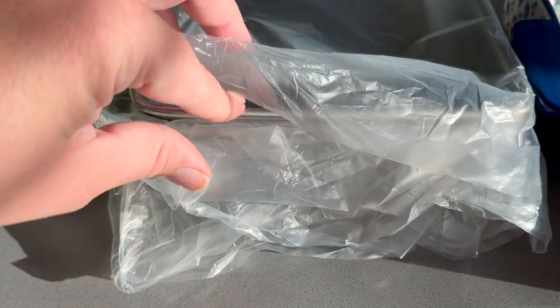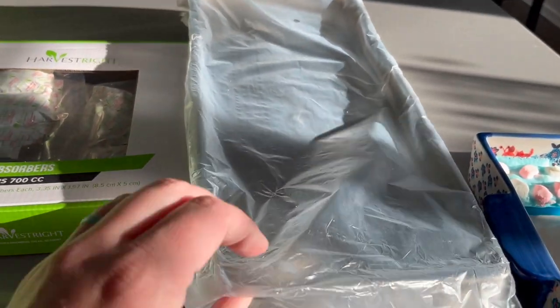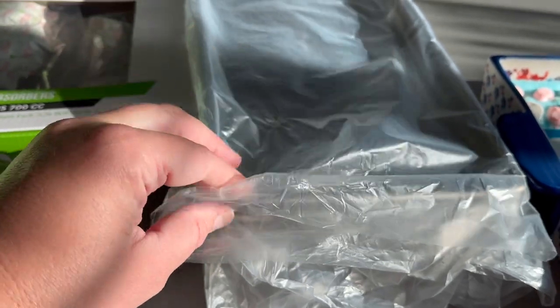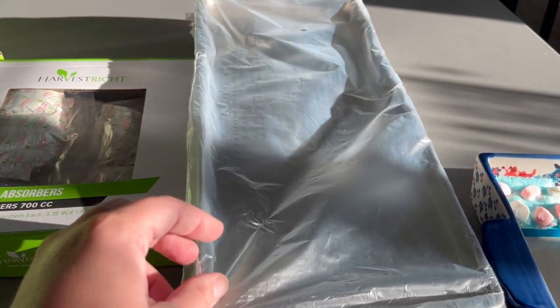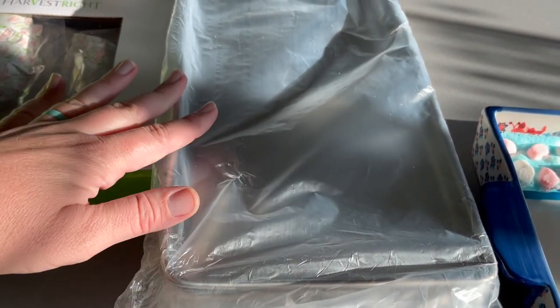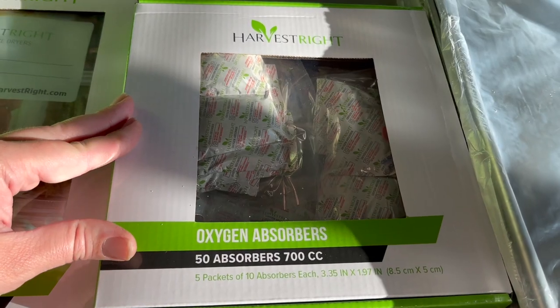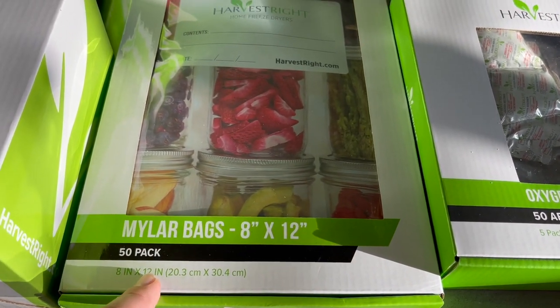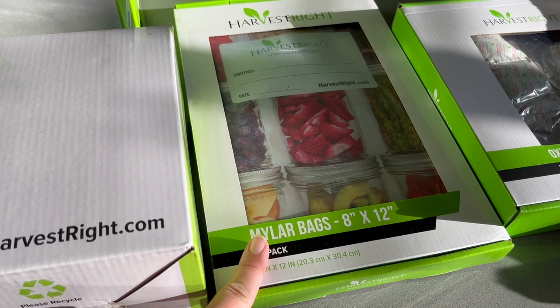We got the medium sized one and it came with five of these really long trays. When I make scrambled eggs, I'll blend them up, put them in here, and freeze dry the entire sheet. We'll get freeze dried eggs, powder them up, and save them that way. The package also came with 50 oxygen absorbers and a 50-pack of Mylar bags, which is how you would store the food if you're not using a mason jar.